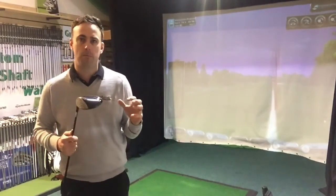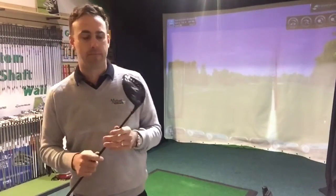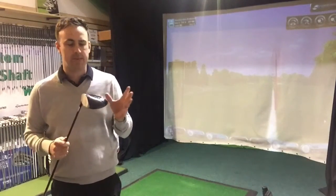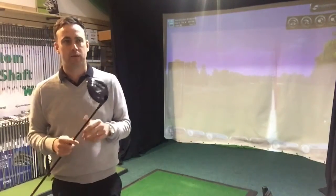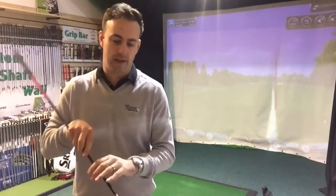His spin numbers were a lot more consistent, and yeah, he was hitting it a little bit left to right, but the big huge slices had sort of disappeared. He was getting a more consistent ball flight that is probably more playable when he gets out on the golf course.